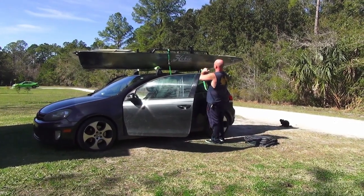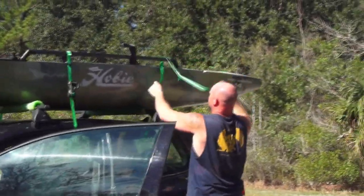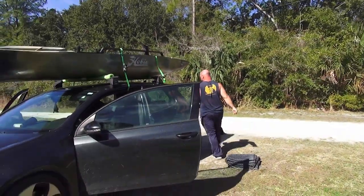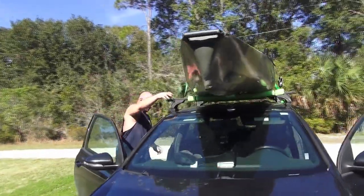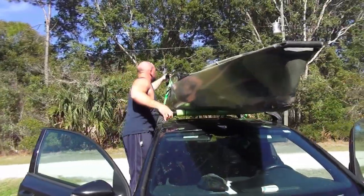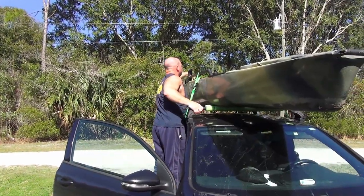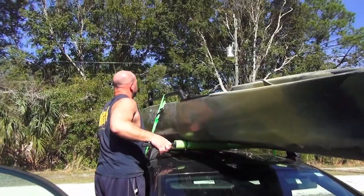This back strap is a little more tricky — go underneath, just want it against the boat, then you're going to toss it across into the boat. Come around to the side, stand up here, grab that strap, and untangle whatever tangle you have.